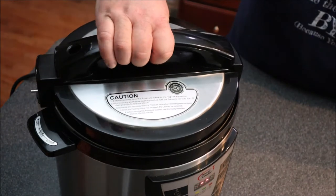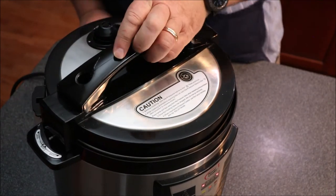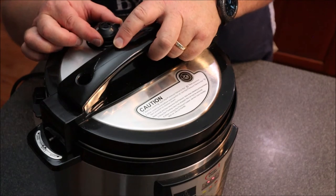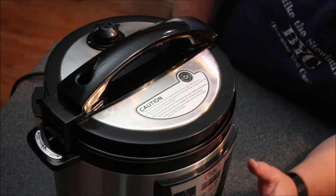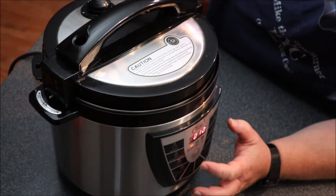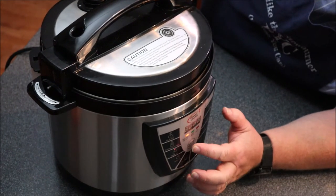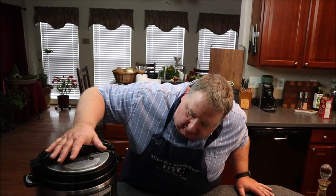I'm going to put the lid on and make sure the steam closure valve is set to keep the steam in. I'll go ahead and reset it for 10 minutes and that should automatically start. So we have the lid on, all set. It'll automatically count down once the pressure is built up in here, and all we've got to do now is wait for the timer to go off.